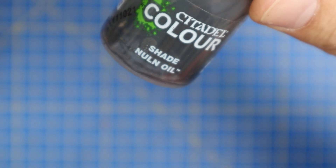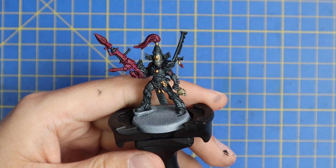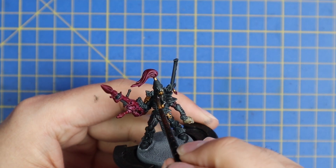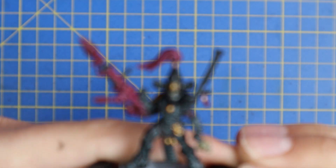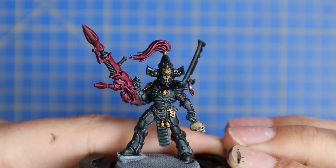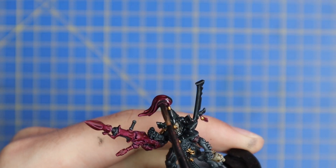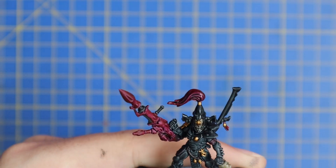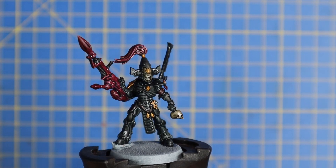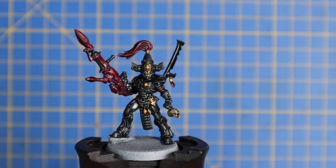So what we're going to do now is wash the model. I went for Nuln Oil and I'm going to apply this to absolutely every part of the model. Don't worry about the bone parts and the pink parts — they look fantastic when they're layered up after the black. It just adds that nice bit of dark shading. But what it does do is finish off the armor, in my opinion. Remember, my channel is about getting miniatures painted quickly and efficiently. Trying to keep up with the release schedules of all these miniature companies is a mad thing to try and do, but I love how this black turns out.